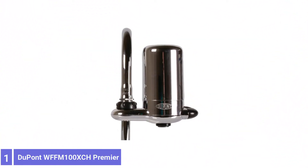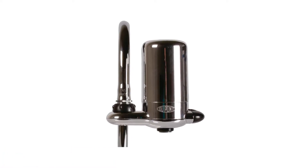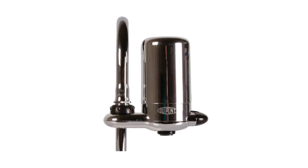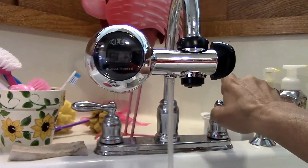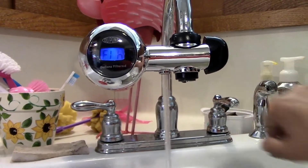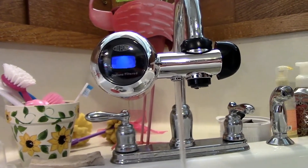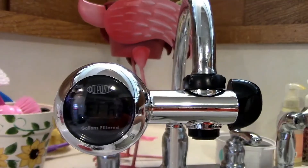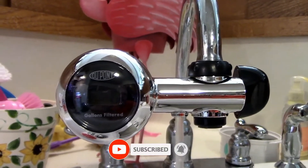Number 1: DuPont WFFM100XCH Premier Water Filter. This DuPont faucet mount water filter's activated carbon filter cartridge can remove sediment, chlorine, benzene, asbestos, mercury, and lead. The filter cartridge lasts up to 3 months or 100 gallons of filtered water before needing replacement. This faucet water filter is made with corrosion and rust-resistant plastic, but the exterior looks like chrome, so it blends in with most kitchens.